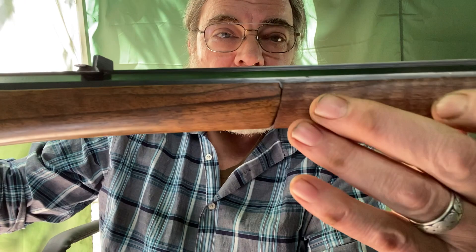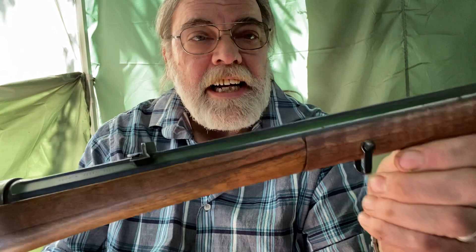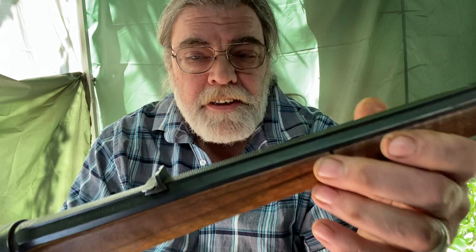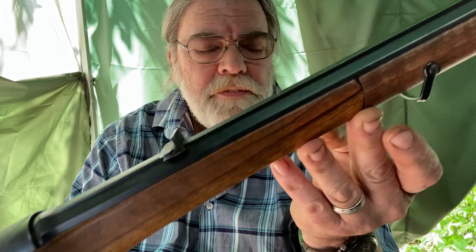It has the Mannlicher-style forend, but it is not a one-piece full-length stock. I have had people call this a duffel cut, because GIs returning from World War II would cut the stock around here so that when the rifle's taken apart, it would fit in a standard GI duffel bag. This is not a duffel cut. This is something that Emil Kerner seems to have done quite regularly, and I have seen it on rifles that were offered for sale that never left Europe.